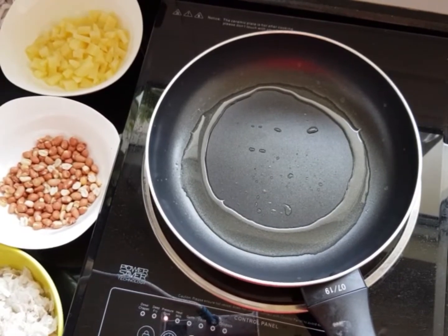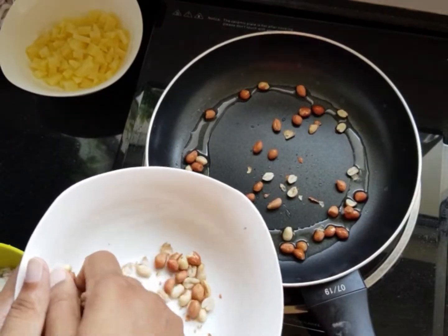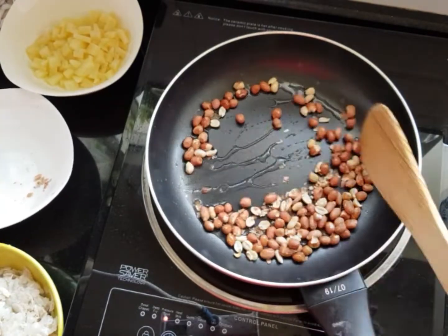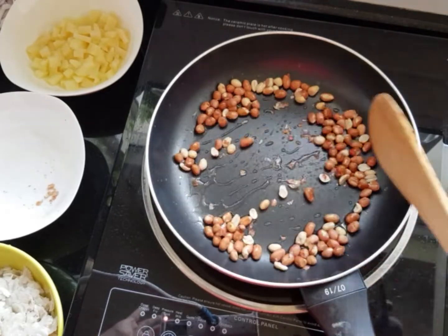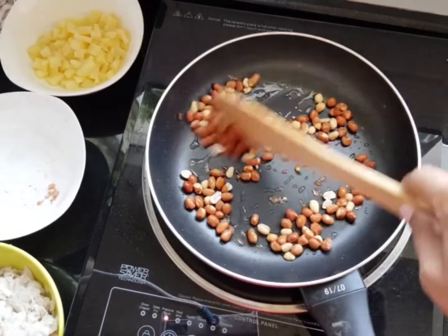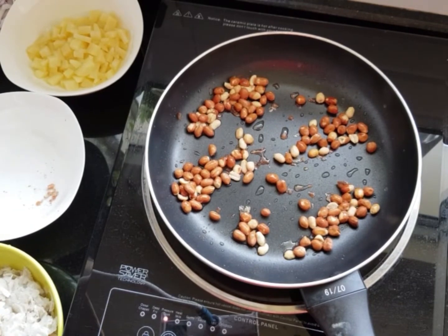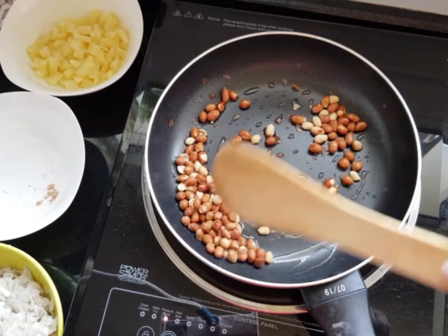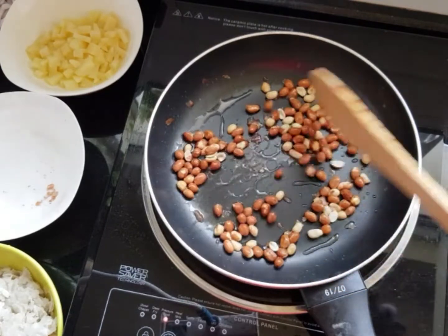Once the oil is heated, we can first put the peanuts. The peanuts are kind of brown — you can just put them in a plate and start the rest of the cooking. It's a very simple recipe, you can do it any time. It takes less than five minutes if the potatoes are already boiled.